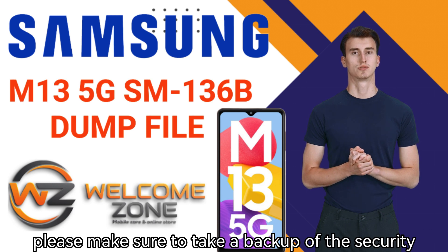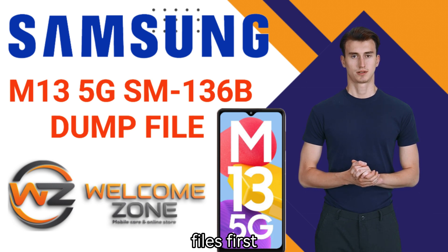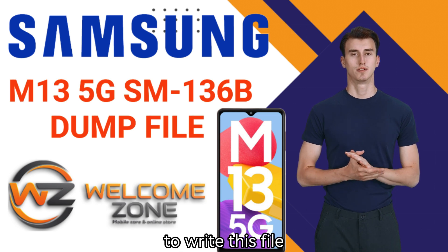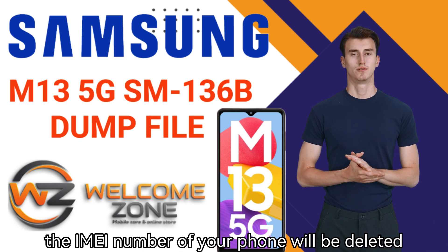However, please make sure to take a backup of the security files first. If you do not backup the security files and proceed to write this file, the IMEI number of your phone will be deleted.